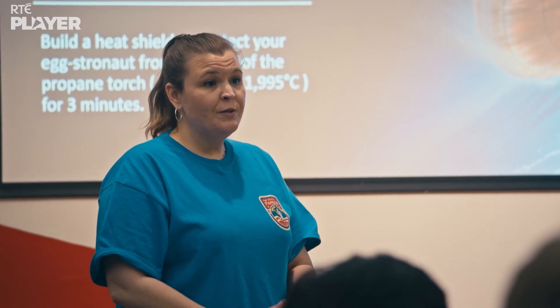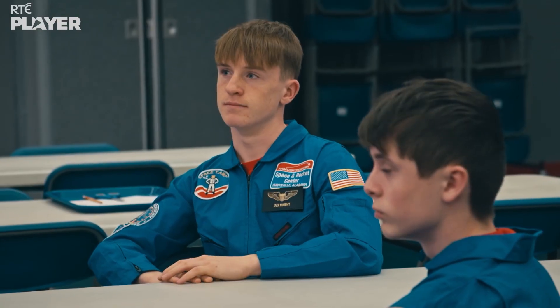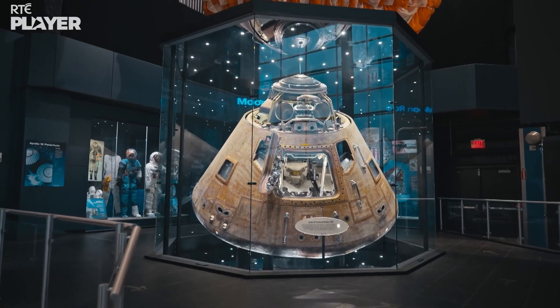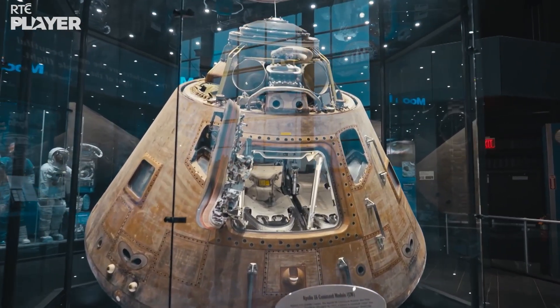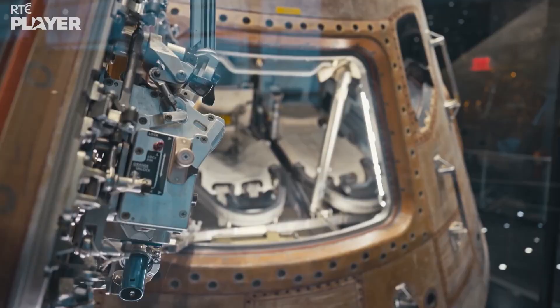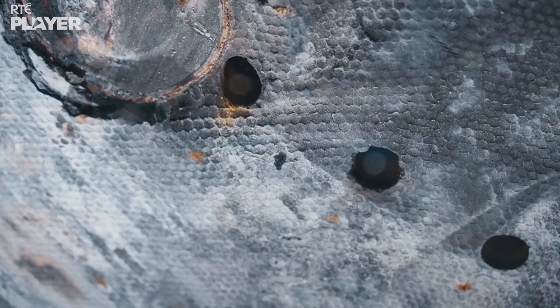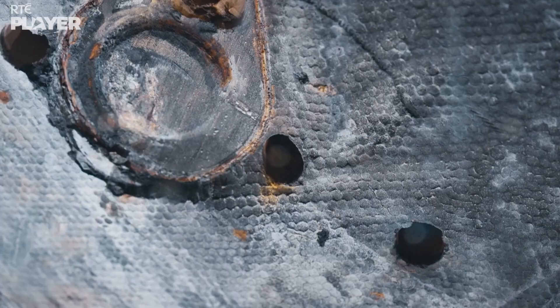Does anybody know what type of thermal protection was used on the Apollo capsule? An ablative one? Ablative, yes. The Apollo capsules used what's called an ablative shield. That means it was made of a type of material that would burn and peel away in the intense heat, but there were enough layers to prevent it burning all the way through.